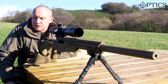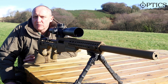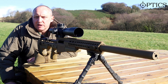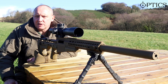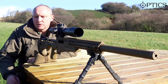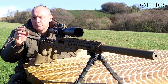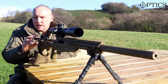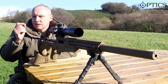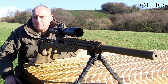Bore sighting is a misunderstood but simple technique which almost guarantees that when you actually move on to zeroing, you're going to hit the target somewhere. It won't be precise, but it enables you to hit the target you're aiming at. Zeroing is then to produce a series of shots — a group — and by taking the centre of that group we move it to the point of aim, adjusting the sights until the point of impact matches the point of aim.